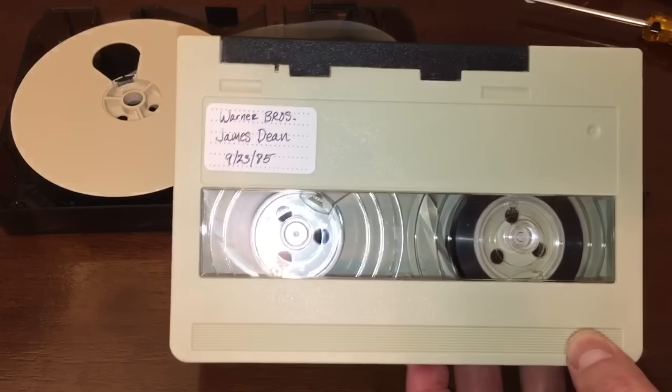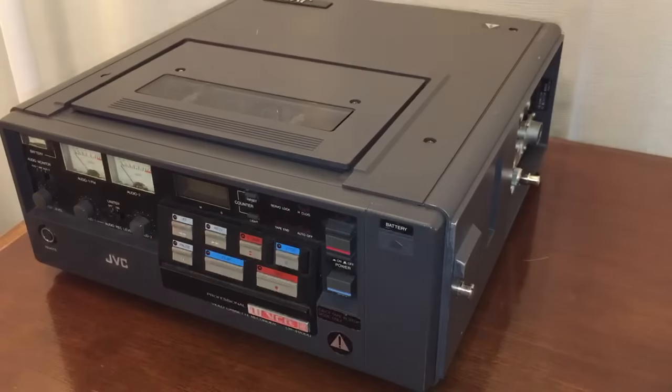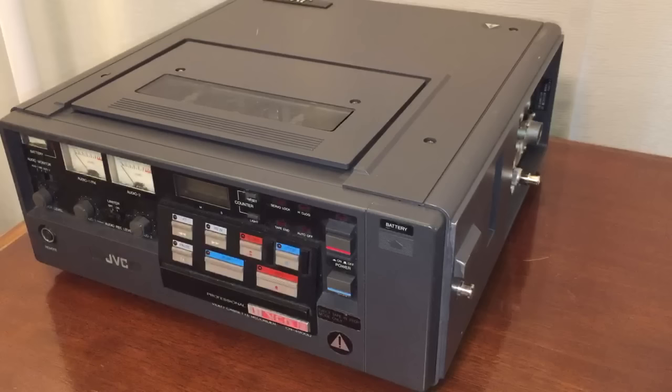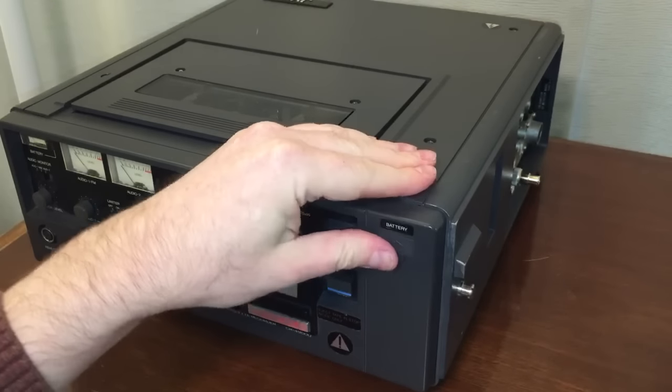Now let's get into the actual JVC player itself. Here she is — the star of today's show — the JVC CR-4900U Professional U-VCR-S. This is a 3-quarter inch U-Matic VCR. It was used by professionals in the television industry, or possibly a school or business.